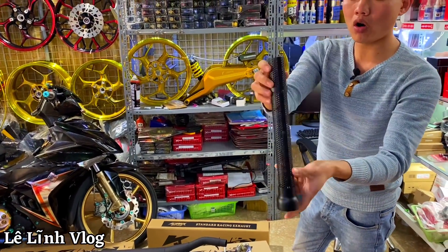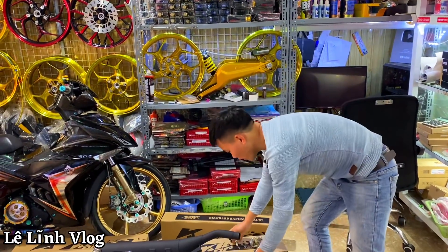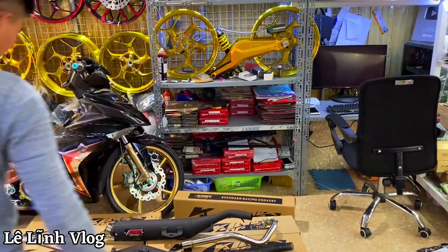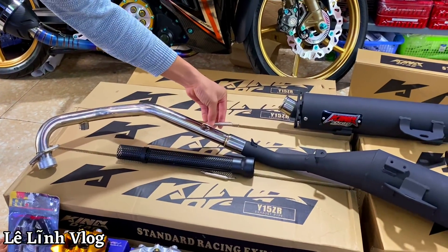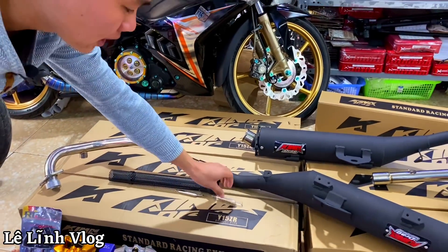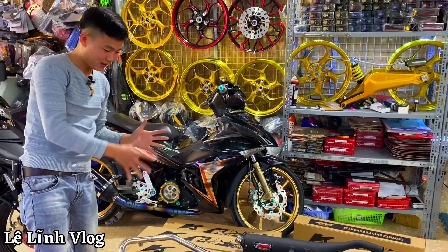Tiếp theo có một sản phẩm nữa là một cái tiêu to. Tí Lĩnh sẽ hướng dẫn trong phần test bô. Kèm theo đó là một cái lò so — lò so này có tác dụng móc vào đây, lắp vào để giữ 2 cái thân bô với nhau. Bây giờ là đến lúc test cho anh em xem cái bô này nghe như nào — anh em chậm chân là mất.